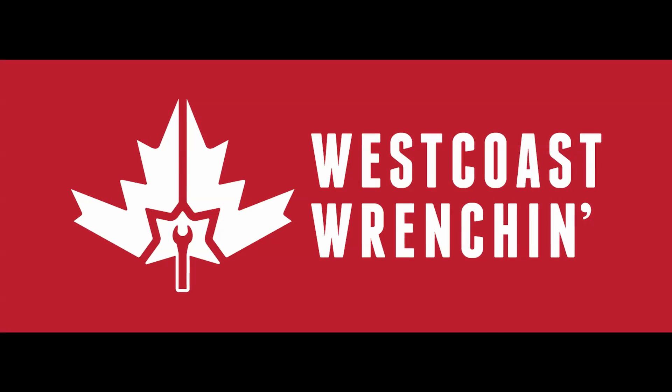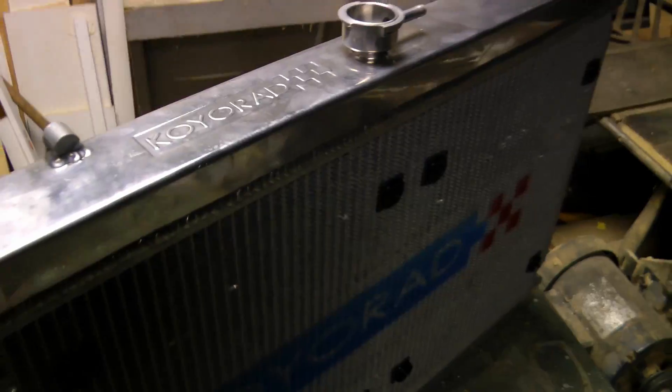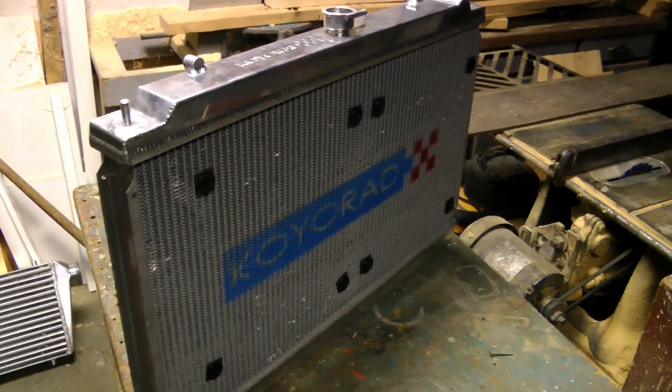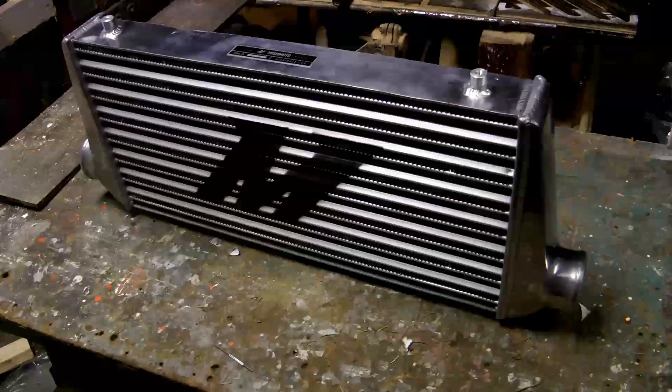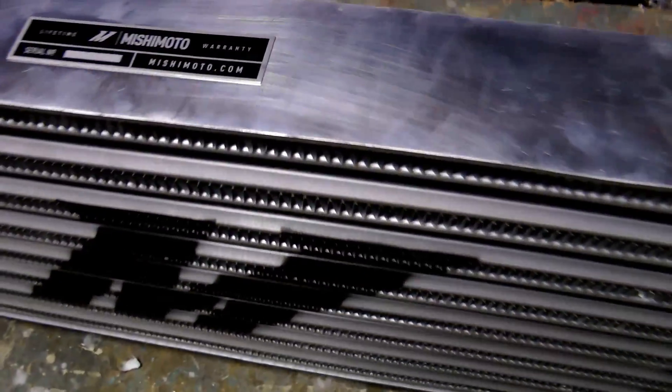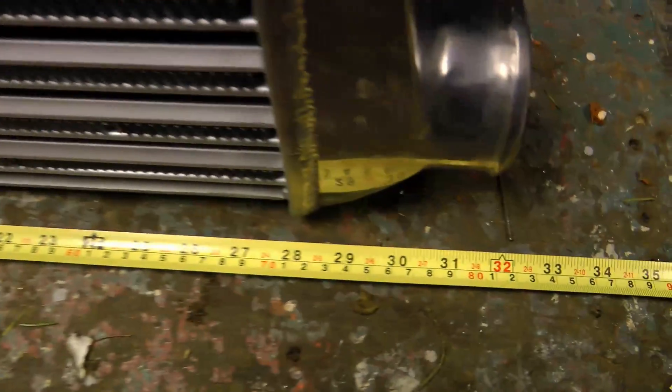Hey guys, back with an update for you here. So I got a new radiator and I'm running two 12-inch fans on it. I also picked up my intercooler here — it's a Mishimoto and it's a 32x12x3. This is actually just about the biggest intercooler I can fit in this car without too much cutting.